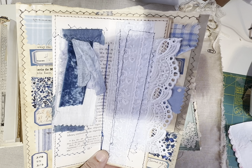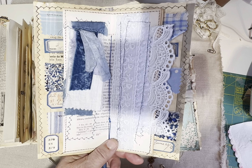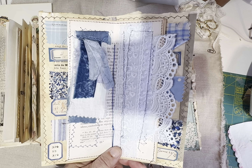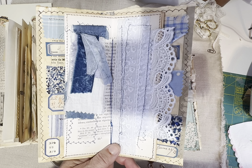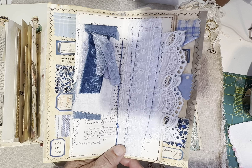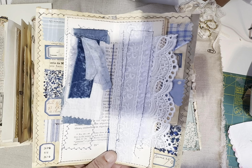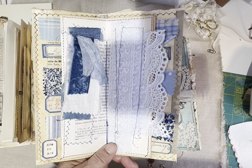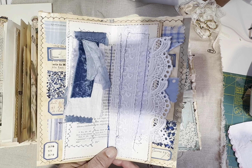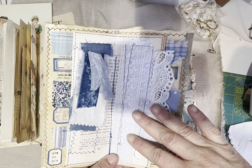Kind of like the icing on the cake are these labels — they're the Tracy Fox labels. She has a digi of these labels called Fabric Swatches. I love it since I like to work with textiles — that's a must-have for me in my arsenal.